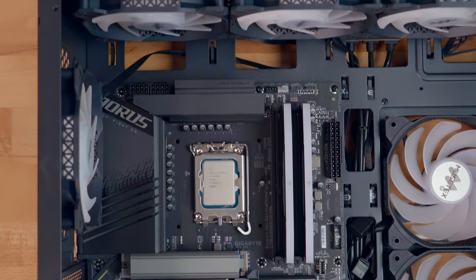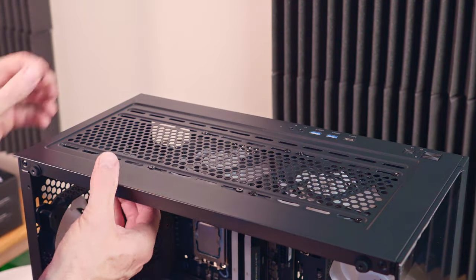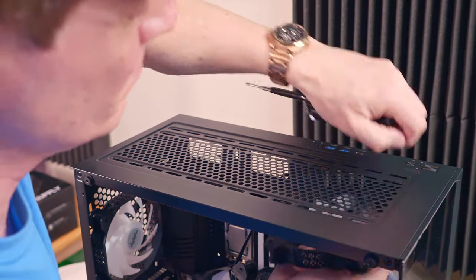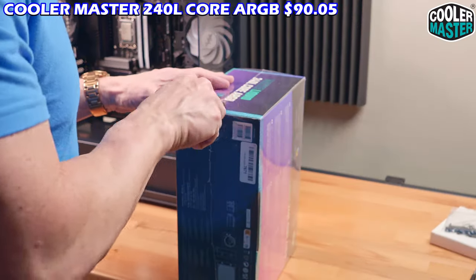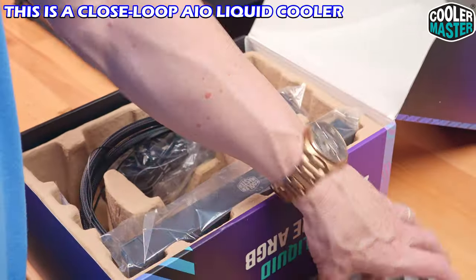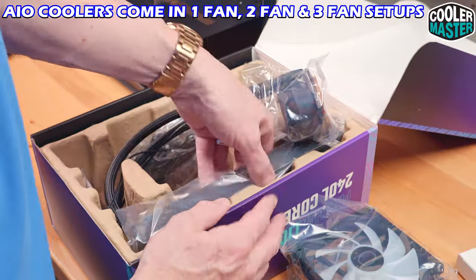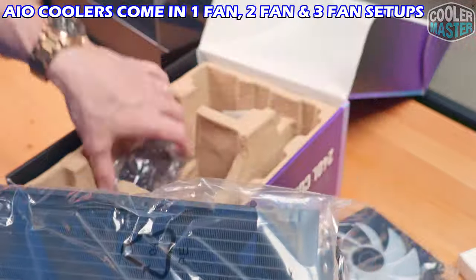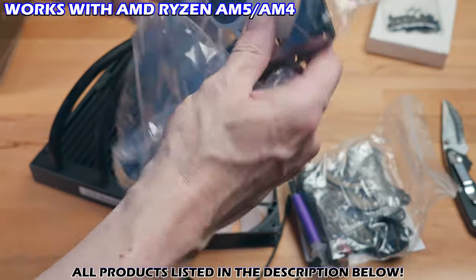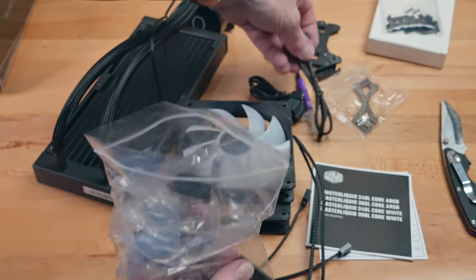Now it's time to install the CPU cooler radiator at the top of the case. First, I'll remove all three fans. This is the Cooler Master 240L — a two-fan radiator system. It includes two ARGB radiator fans, an instruction manual, the radiator with CPU pump, and all wiring and hardware. It's compatible with many LGA and AM sockets and includes thermal paste. First, we'll attach the fans to the radiator.